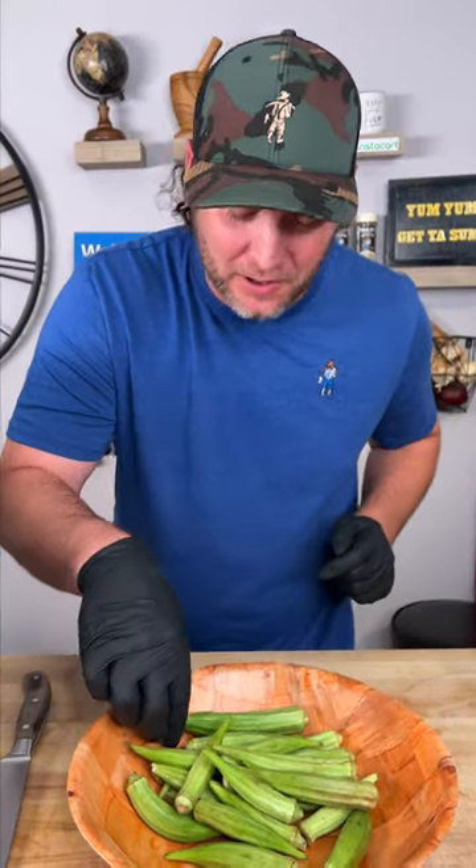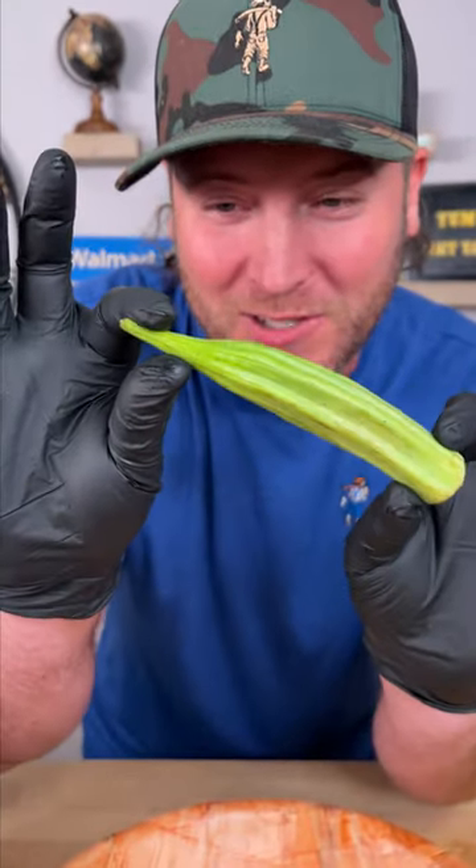Check it out you guys. One of my favorite things as a little snack appetizer is fresh okra. We're going to throw it in the air fryer. Let me show you how to do it. The first thing to know — when you have fresh okra, the end will snap off. Now you know it's fresh.